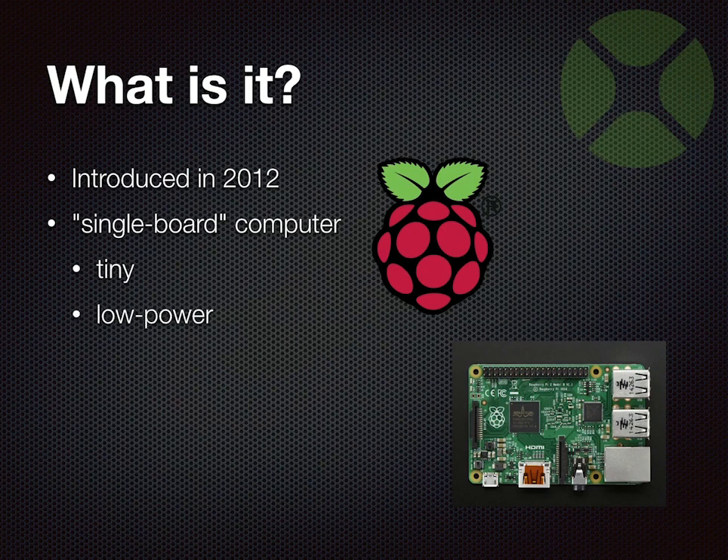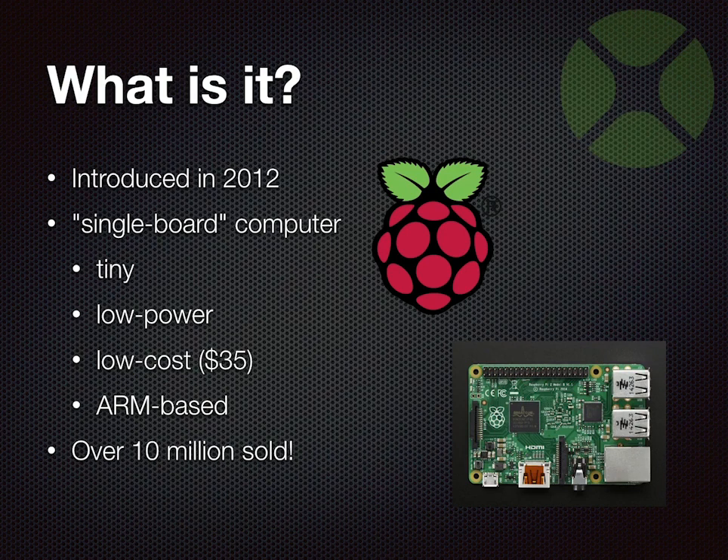It's somewhere in between the size of a laptop and your hand — maybe a little smaller. It's low power; the one I have here is just running off a micro USB plugged into an outlet, but you can run them off batteries. Generally low cost — they start at about $35. That's pretty cheap for a full-blown computer. They are ARM-based, and the reason this now works with Zojo is because of the LLVM compiler, which enables targeting different platforms. Just in September, the Raspberry Pi Foundation announced they've had over 10 million sold.